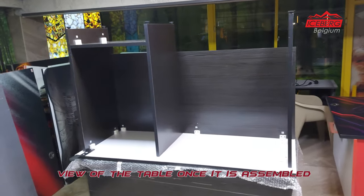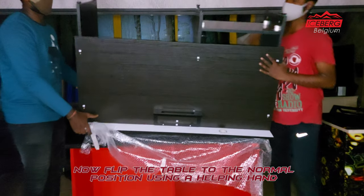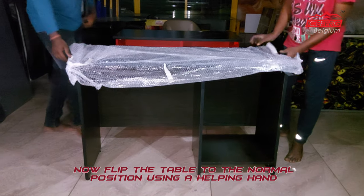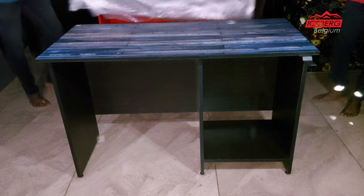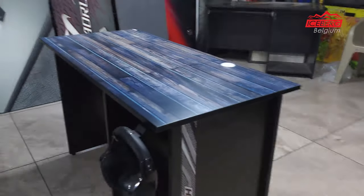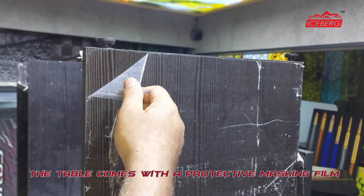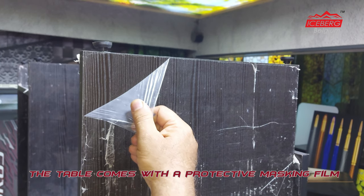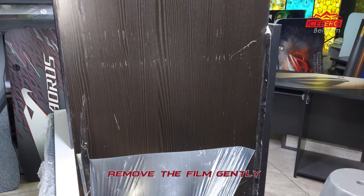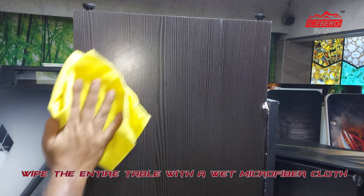View the table once it is assembled, then flip it to the normal position using a helping hand. Your table is ready to place your setup on it. Place your headphone on the given support. The table comes with a protective masking film — remove the film gently, then wipe the entire table with a wet microfiber cloth.